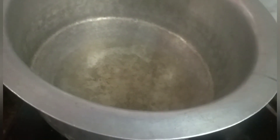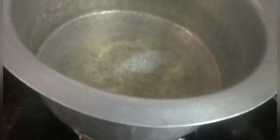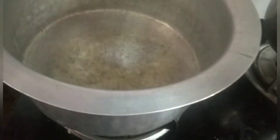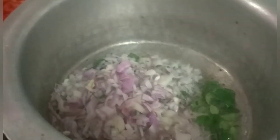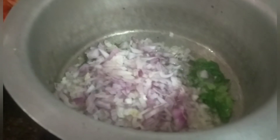Now the rice is clean and ready. That is what we do. So put in the pramoda. Now add these top ingredients.